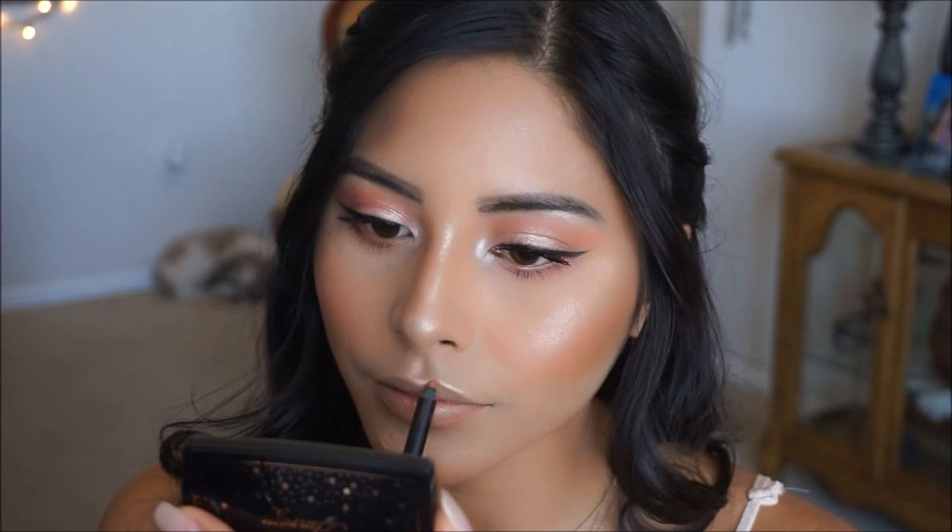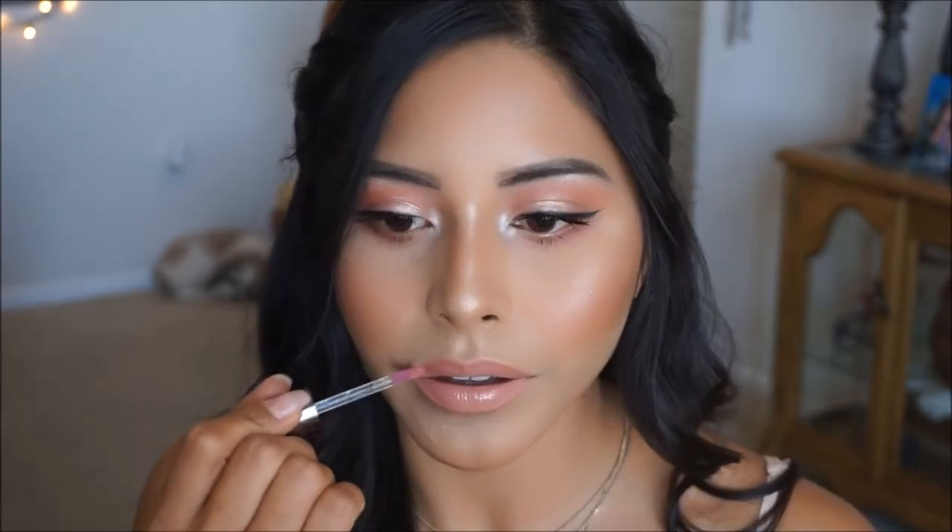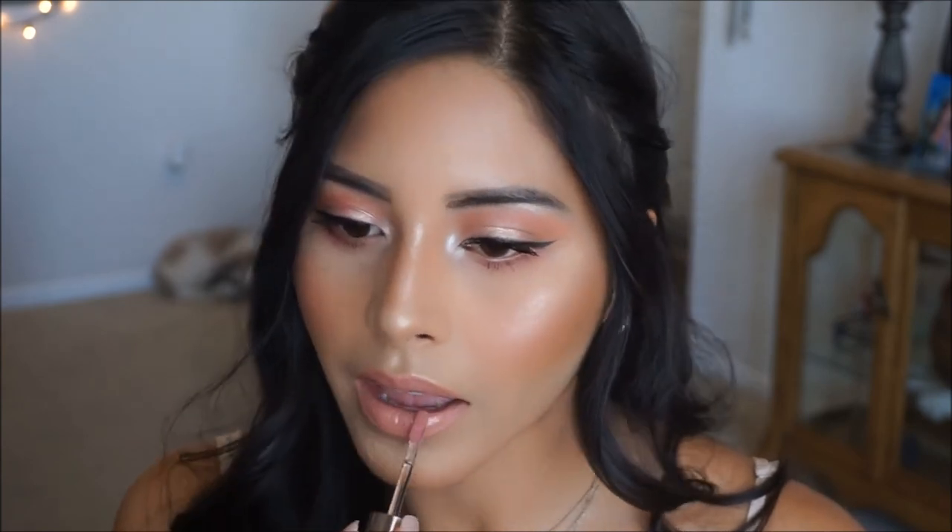For lips today I'm sticking to a peachy nude color. I'm taking this lip liner by Revolution and going ahead to outline my lips — it's the perfect peachy nude color. Then I'm topping it off with my NYX Lingerie liquid lipstick in Satin Ribbon, which is just a pretty pale pink. Adding these two together is like the perfect combination, but we're not stopping there — your girl loves a glossy lip. So I'm taking the Ulta Juice Infuse Lip Oil and applying a little bit over top just to enhance that lip color.